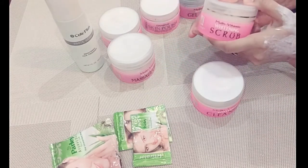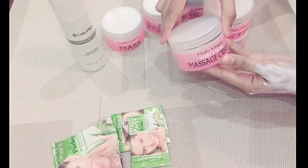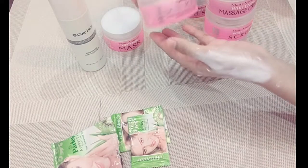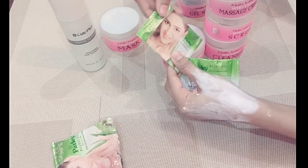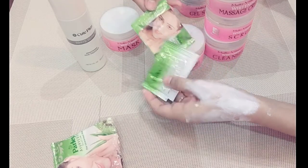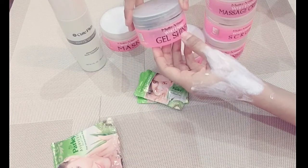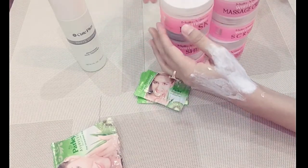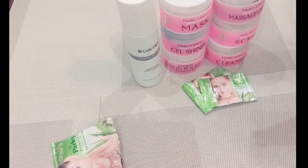If your skin is acne-prone, be careful. After the toner, you can use the massage cream for redness caused by the cleanser and scrubbing. Then you can do the skin polish, then bleach with half powder, then the gel shiner, then the whitening mask for 20 to 30 minutes, and finally the toner for the face. The toner helps to shrink open pores.